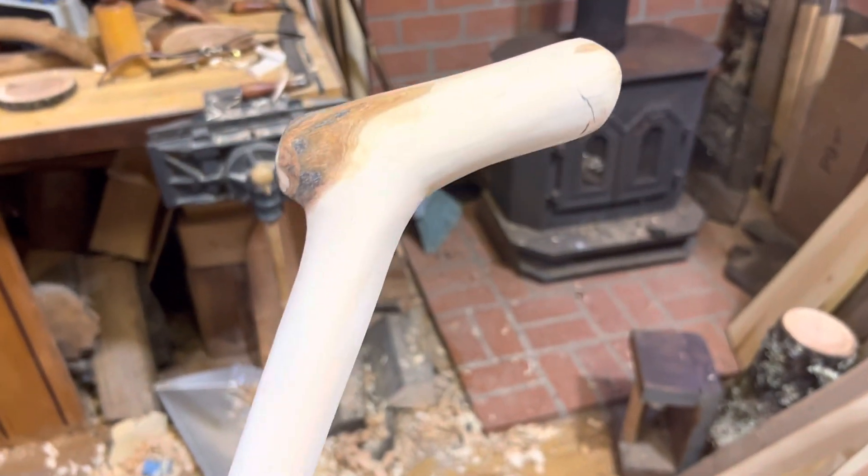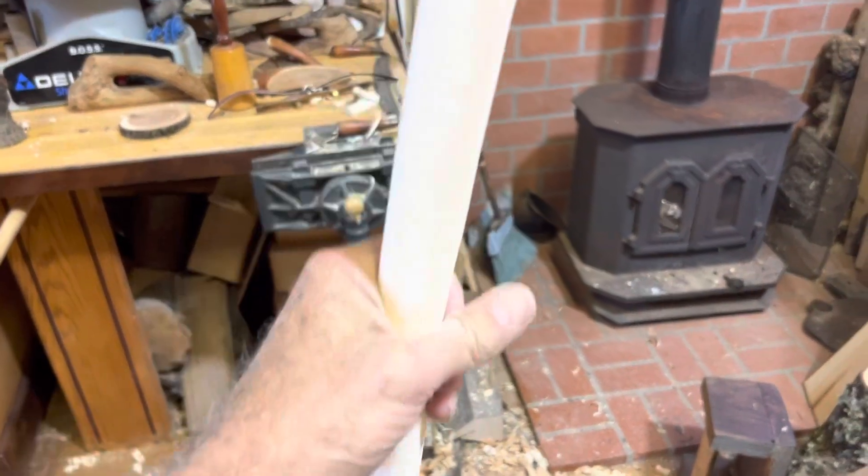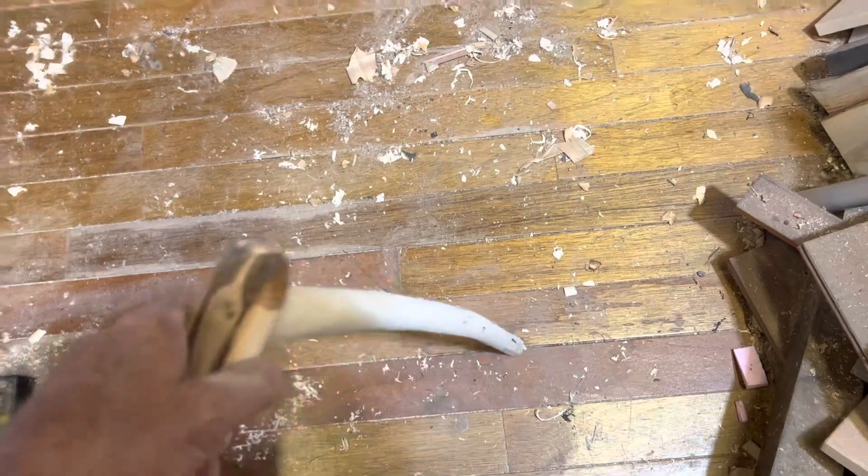Chipping all day can be kind of boring. So a lot of times while I'm chipping, I'm keeping my eyes open for perfect walking sticks. I found this one the other day. This is from Purple Leaf Plum, which often shoots out a nice long straight shoot.